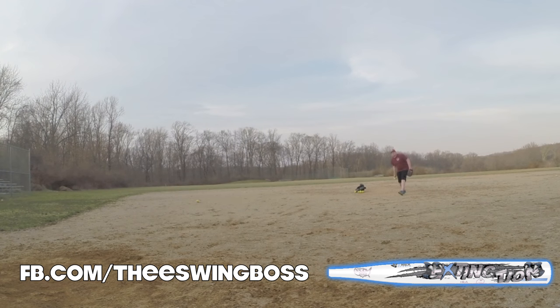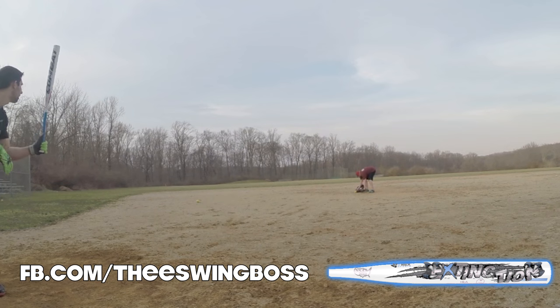The Extinction is an exclusive from T-Rex Sports out of New Jersey, which is pretty local to me. It's a one piece construction, two and a quarter inch barrel. It is for U-Trip, NSA, ISA, and ISF. This bat has the spin tech which causes the ball to spin through the air, breaking through resistance for the most distance on every hit. This is according to the website.